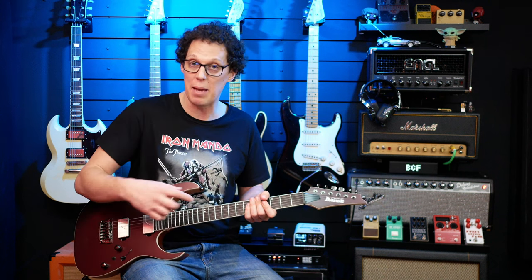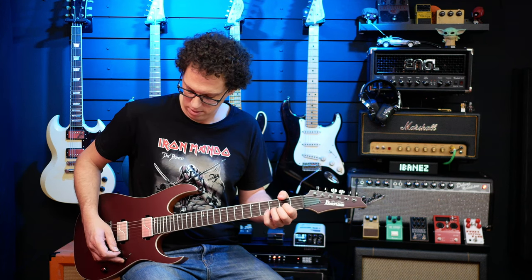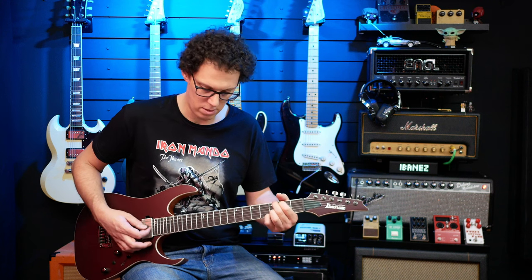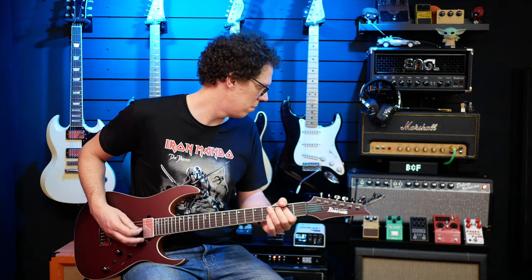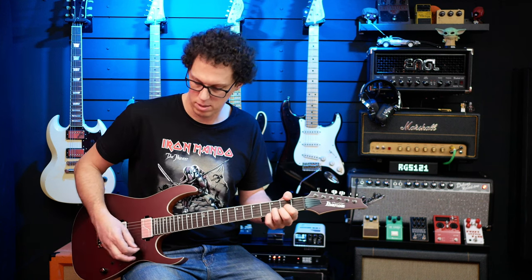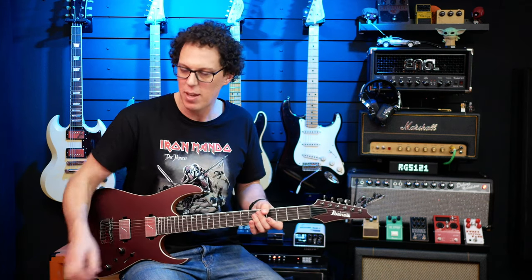Let's try the same clean tone with voice two versus voice one. Voice two seems to be darker than voice one — really, really dark on voice two, even more so. There's more bass coming through when you switch into voice two, which would be interesting for some high-gain stuff.